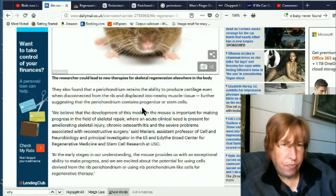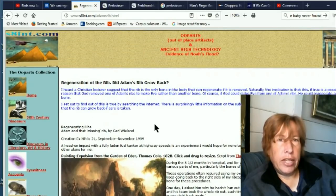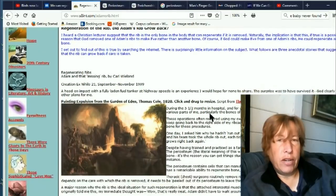This guy was looking into it and mentions: 'Did Adam's rib grow back? I heard a Christian lecture suggest the rib is the only bone in the body that can regenerate if removed naturally. The implication is this: if true, it's a possible reason that God removed one of Adam's ribs to make Eve rather than another bone.' I find it interesting that it ties in with the Bible story so well.